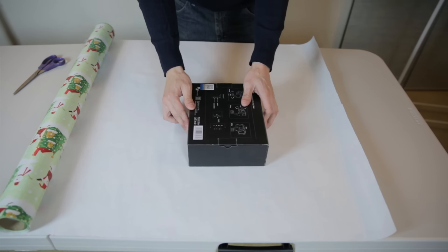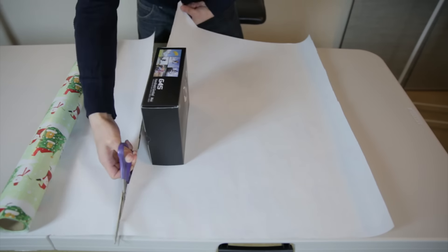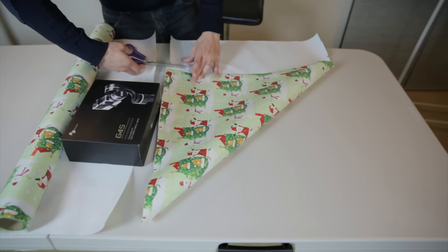Measure enough paper to go around the present once and cut it about two inches from here. Cut a square out of this — you just need a rough measurement, so just cut it somewhere over here.